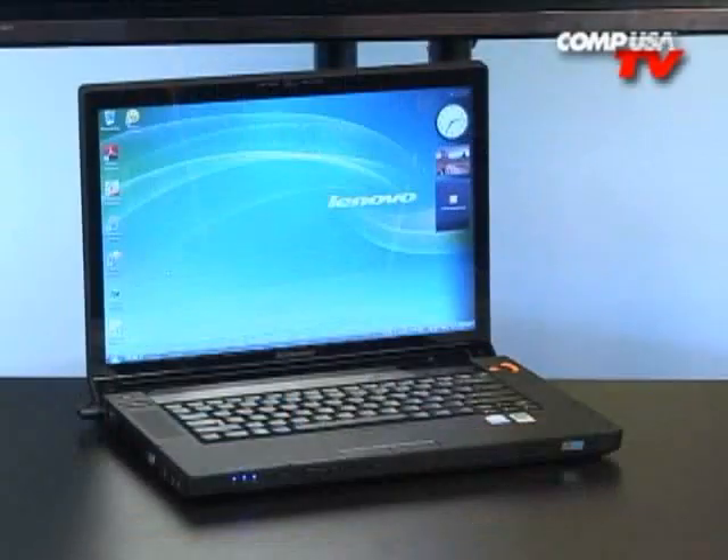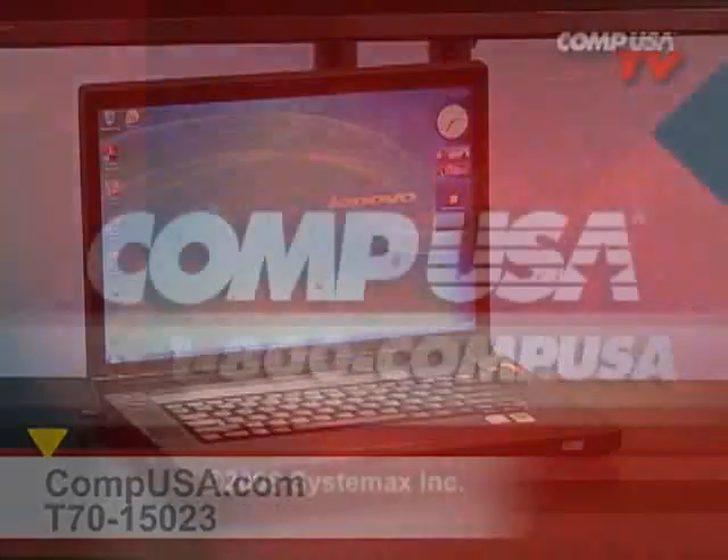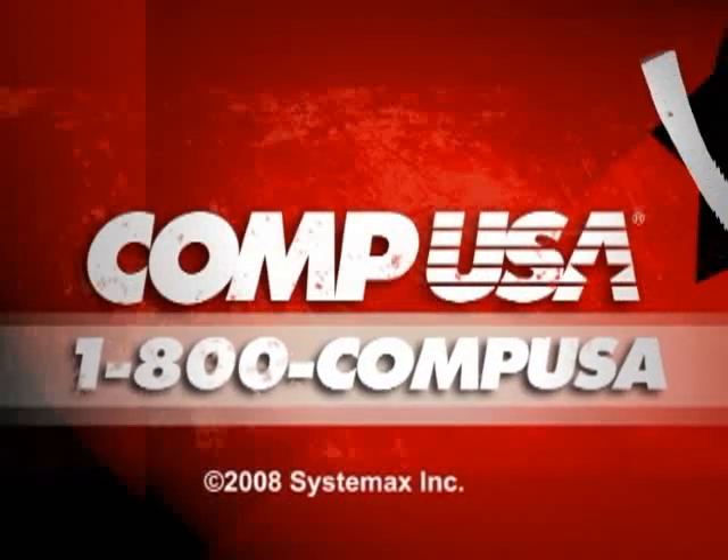If you have questions about this Lenovo laptop, just click on Q&A at the top of the page. For more information on the Lenovo IdeaPad Y510 Core 2 Duo Edition, go to CompUSA.com and type T70-15023 into the search box. Or call us 24 hours a day, 7 days a week at 1-800-COMPUSA.